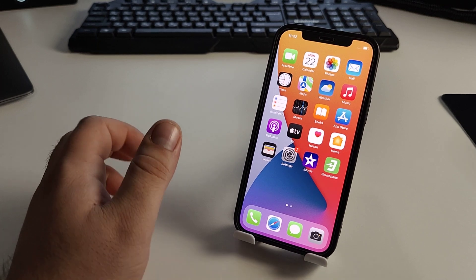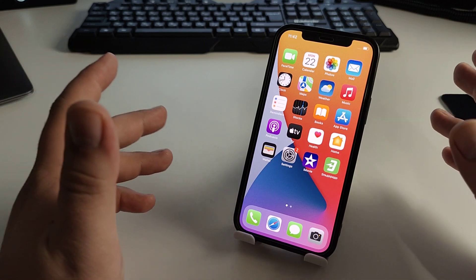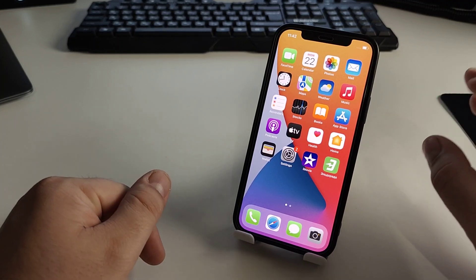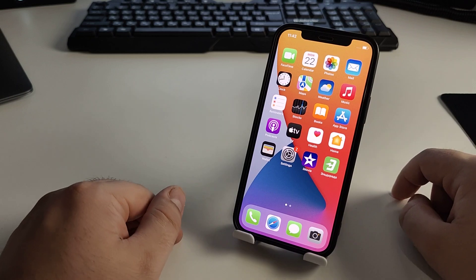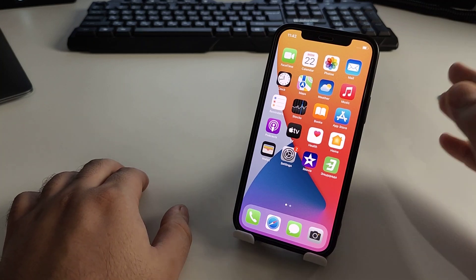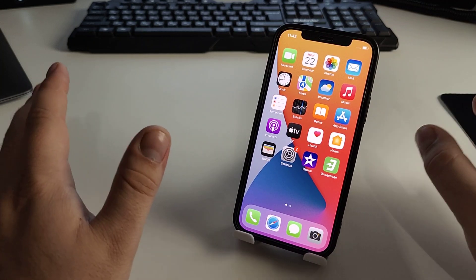Hello, in this video I will show you how to quickly and very simply solve the problem. The topic of this video is the 'No SIM Card' problem on iPhone — 'iPhone No SIM Card Installed'. I will show you two easy and effective methods to fix this problem.